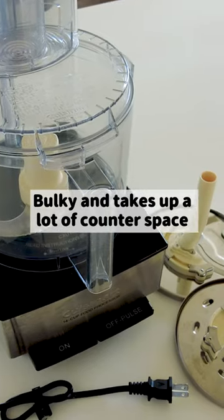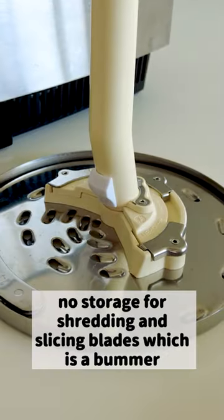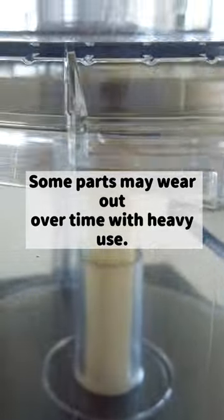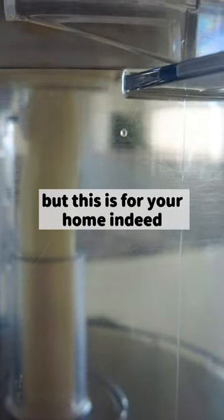Cons: it's bulky and takes up a lot of counter space. There's no storage for the shredding and slicing blades, which is a bummer. Some parts may wear out over time with heavy use — but this is designed for home use.